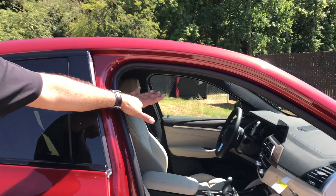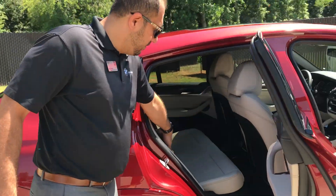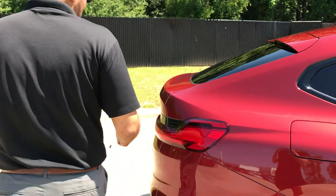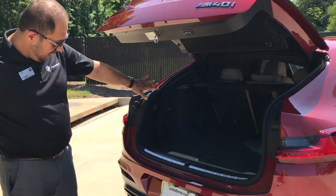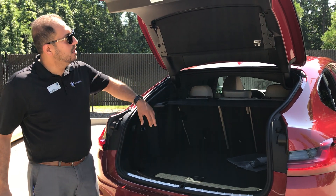We have a really good back room over here with recliner back seats. There's also a very good amount of space in the trunk, and you can fold the back seat using these new handles over here.